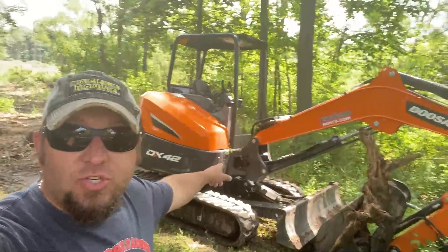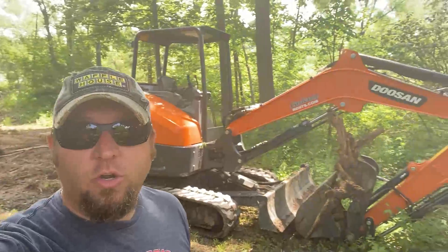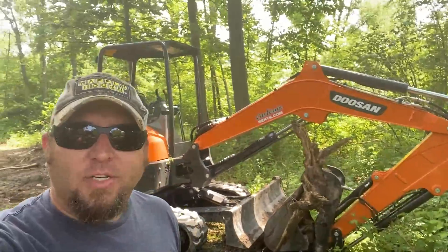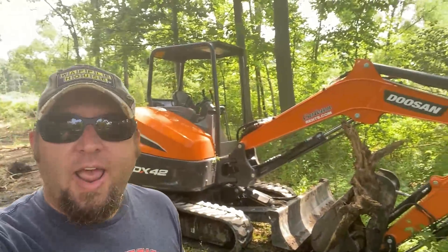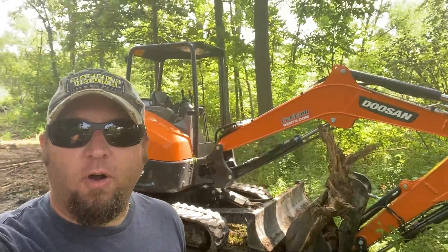We have a Doosan excavator. We rented this for the weekend — we had some work to do. We got to bury some water lines, which we'll show you. But today I'm going to take you around this Doosan excavator, show you a little bit about it, and kind of tell you about what we're doing here on the farm.